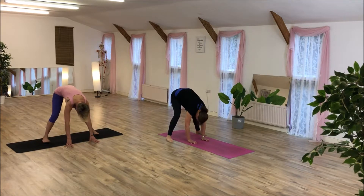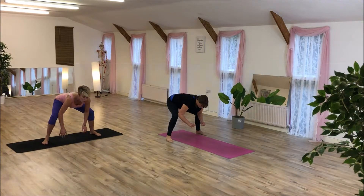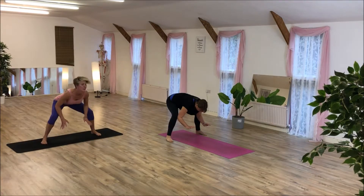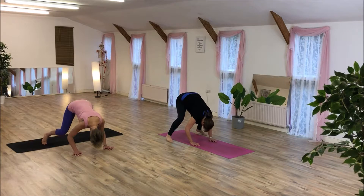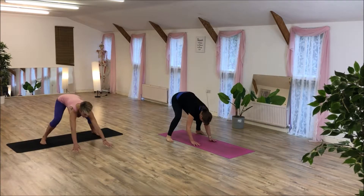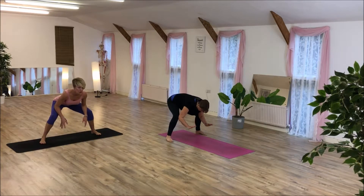Coming back into your squat position, elbows inside. We're going to rock forward, crown of the head to the floor, and then push back. And again. We're going to do another three — push back. Following the angle for an easier version, following the knee for a harder one. Last one.